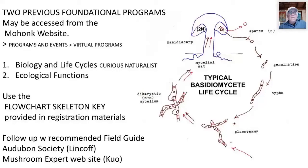There are three ways to identify fungi. The first is the field guide approach: what does it look like, smell like, taste like — information you carry with you into the woods. The second is genetic analysis, looking not at what it looks like but how it has evolved, by extracting and analyzing DNA material. The third is a biological method: in the laboratory, you take isolates of two fungi and see if they mate — if they do, they're the same species.